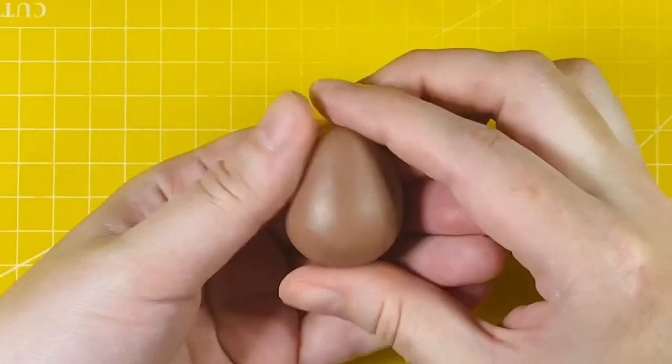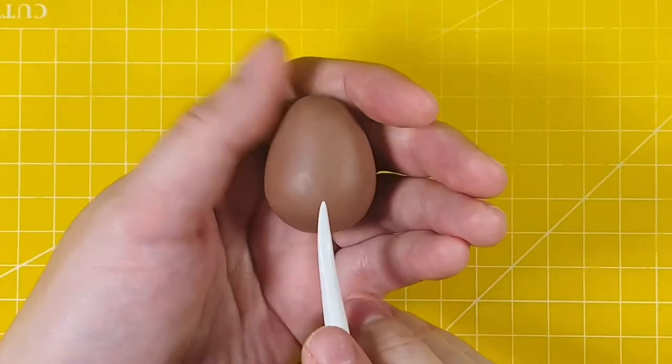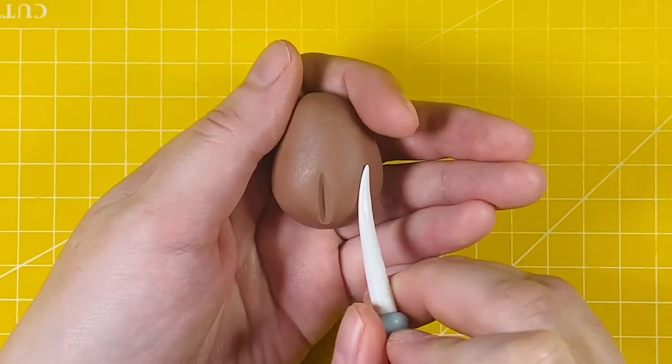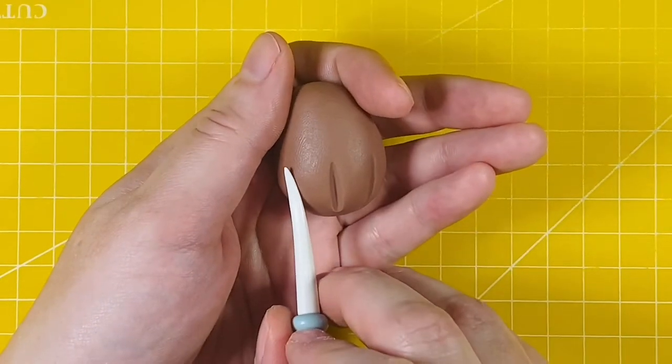The first thing we're going to make is the body, so you want 17 grams of chocolate coloured modelling paste. Roll it into an egg shape and then use the dresden tool to create three lines on the front of the paste to create the front legs.